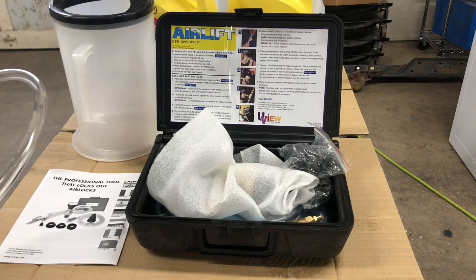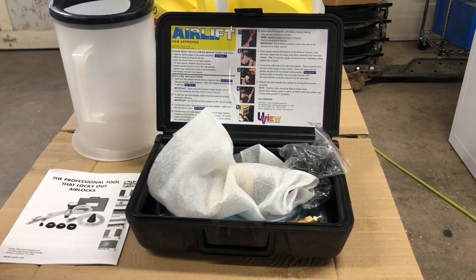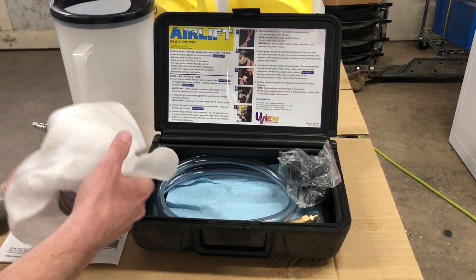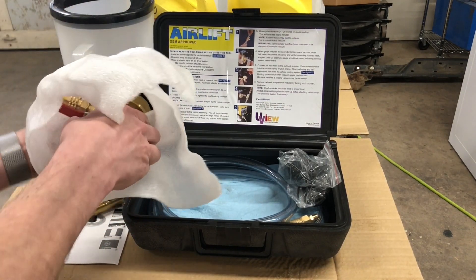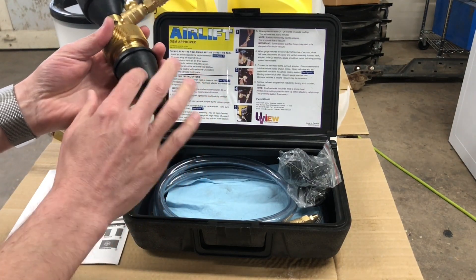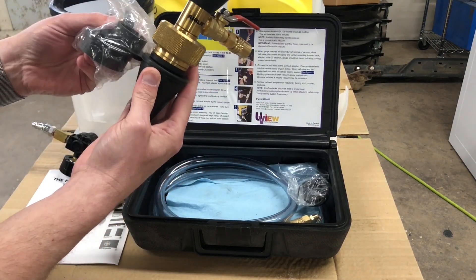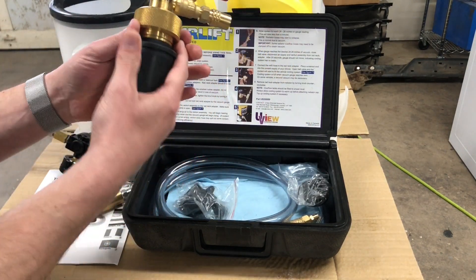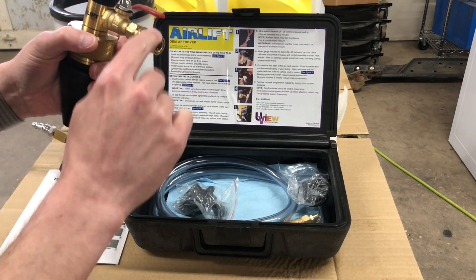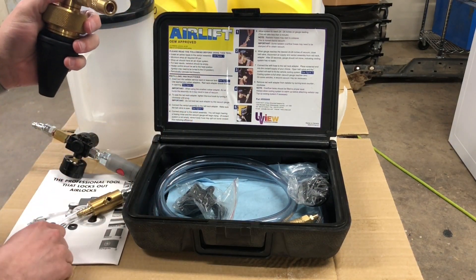This is called the Airlift 550000 tool. It comes with a few different pieces. The main thing is this adapter that connects up to your overflow tank or the radiator. It has different rubber adapters you can put on there to make it fit, a gauge which shows you a vacuum, and a valve that hooks up to a quick connect. It's very simple.